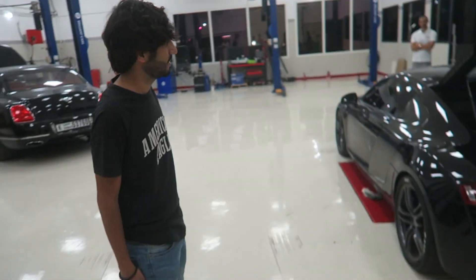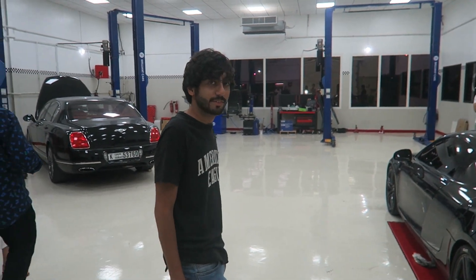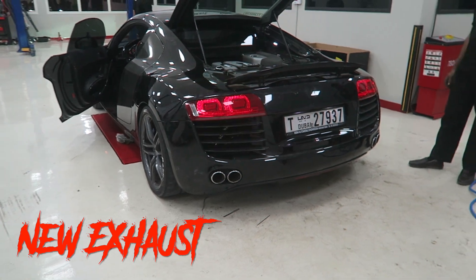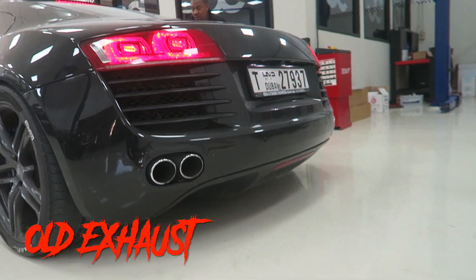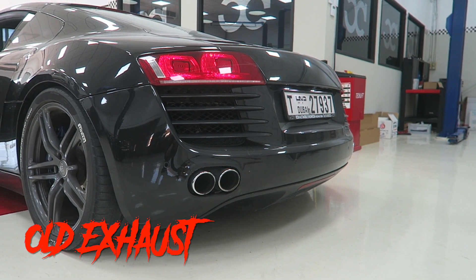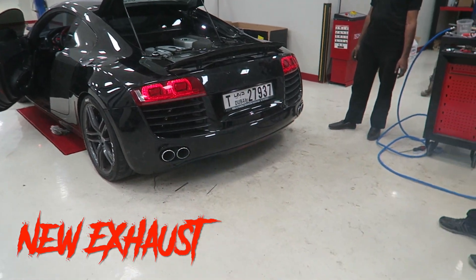We've just finished. It actually took, I think, almost five hours. Took more than we thought. Now we're gonna start the car — gonna see the difference between before the exhaust and after the new exhaust. The new exhaust sounds way louder. After 3,000 RPMs the valve opens up.